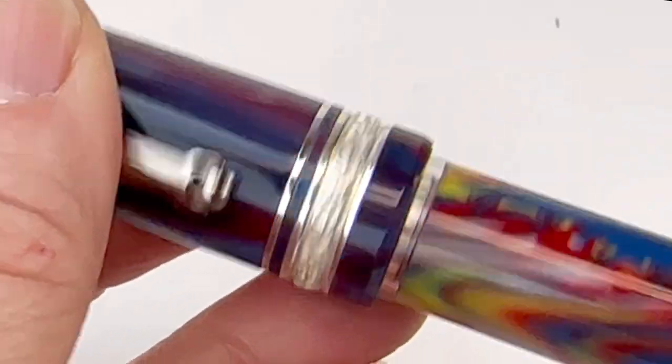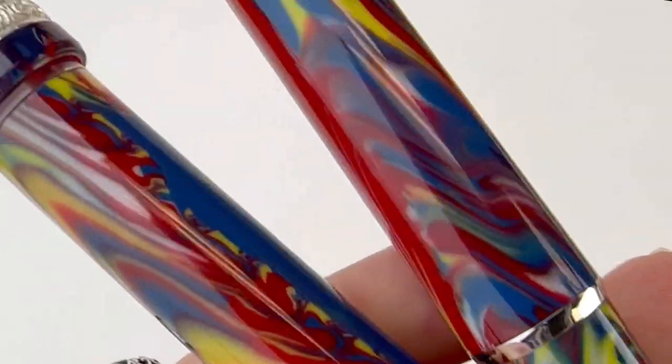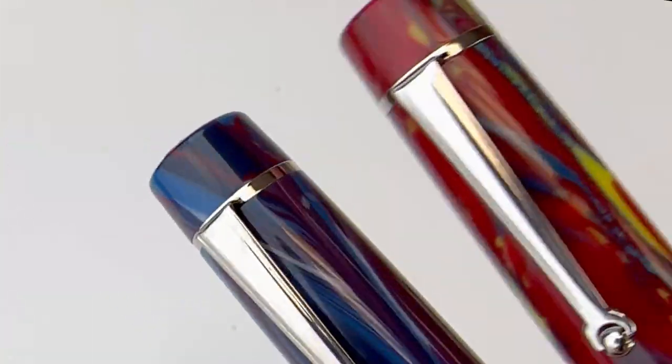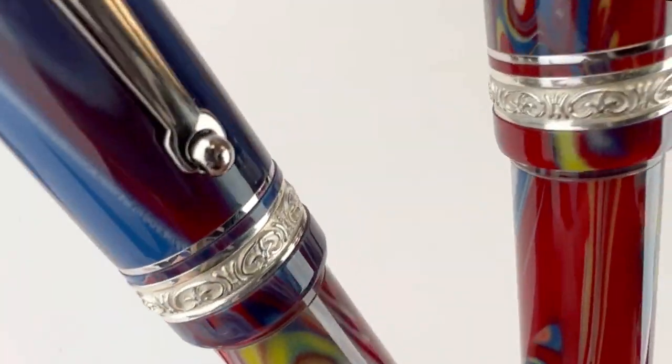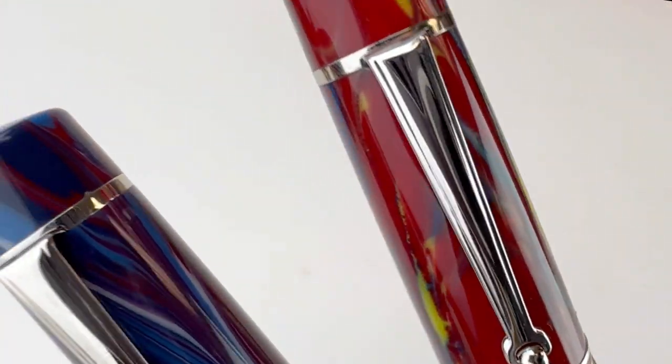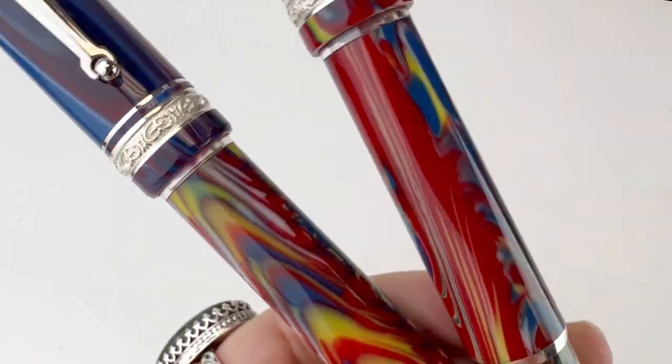This Delta Gallery Blue Moon fountain pen is a re-release from Delta in 2023. Here's a look at the two pens we saw during this video — one with the standard fine nib and one with the flex fine nib — so you can see just how unique each resin will be.